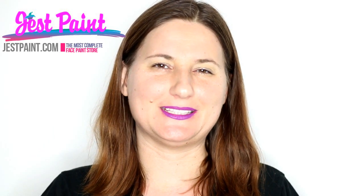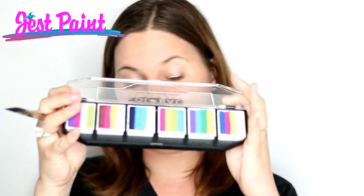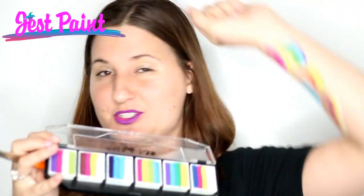Hi, this is Anna Walensky. I'm going to be demoing a watercolor style butterfly using the Global Color Punch palette and our Bolt brushes. This is the Global Color Punch palette. I'm going to be using different colors to create one butterfly out of here.